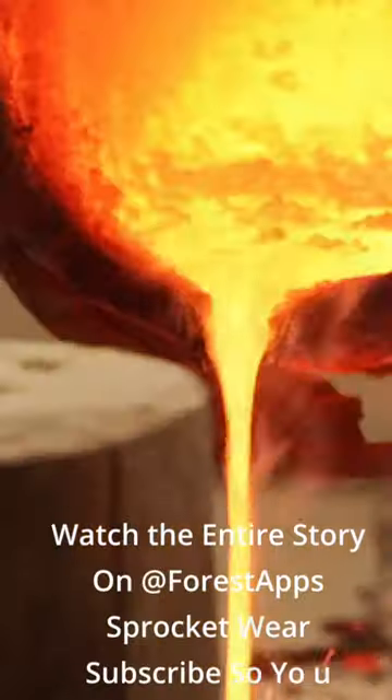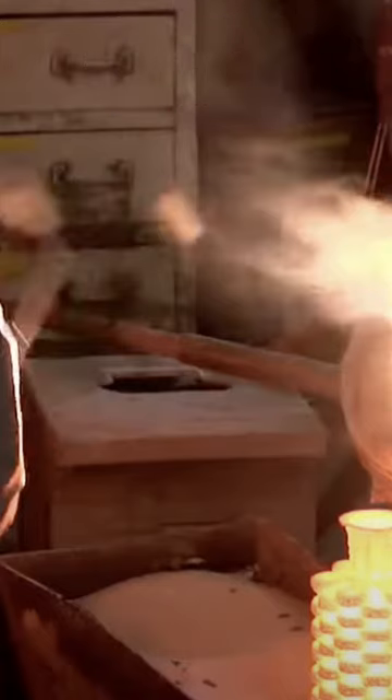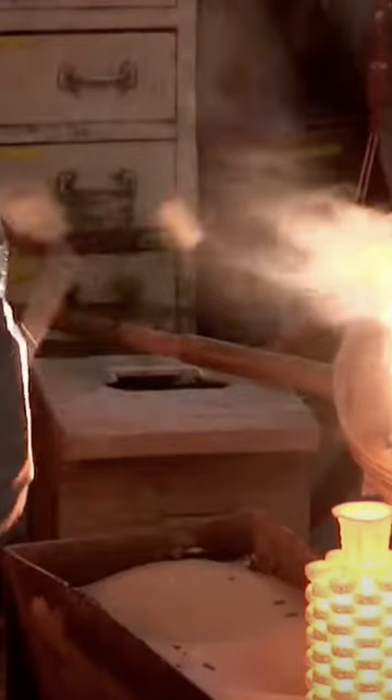Sprockets are cast from molten centered steel. The metals are heated until they're liquid. The first step is with a plastic tree of sprockets that are dipped in a ceramic and allowed to harden. The mold is then heated until the plastic sprockets are melted. The mold is then filled with molten steel, then broken apart to release the formed sprockets.